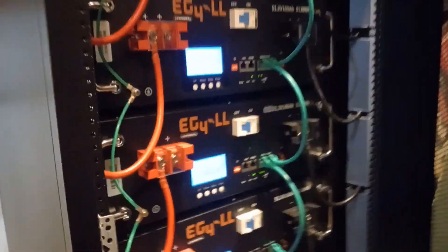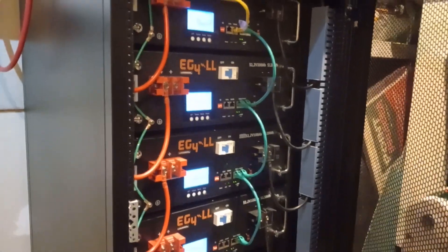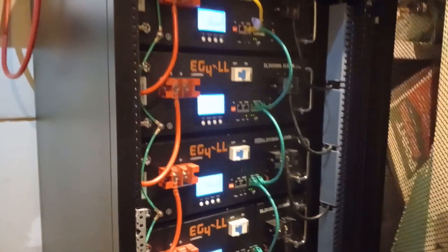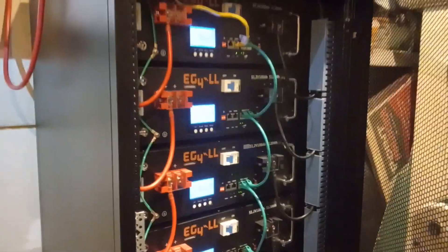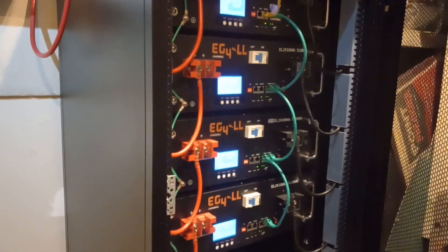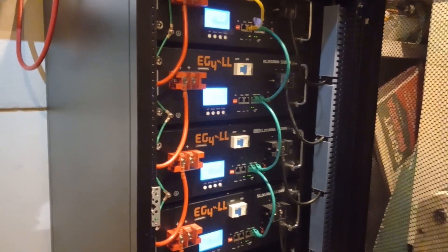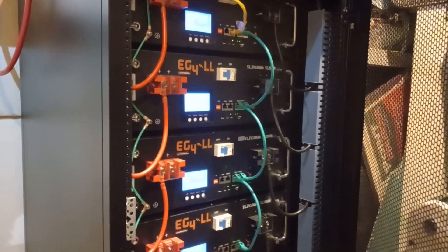One other thing I noticed: these four batteries are pretty new — they've only cycled maybe three or four times. The top batteries seem to always be at the lowest discharge, about 8% lower than the bottom ones. I talked to Signature Solar about that and they said it could take two months for the batteries to actually equalize out and work together. I thought that was a big difference — 8%.